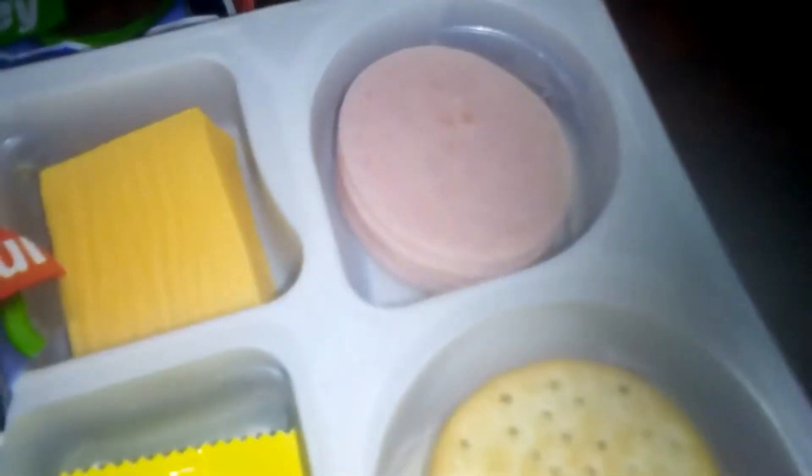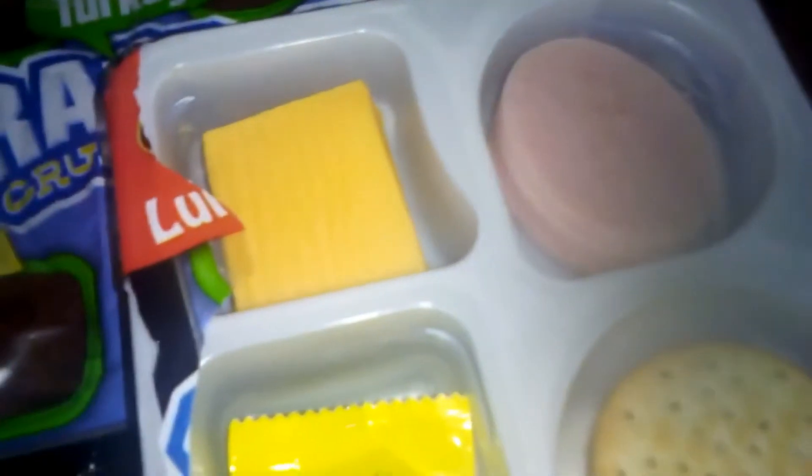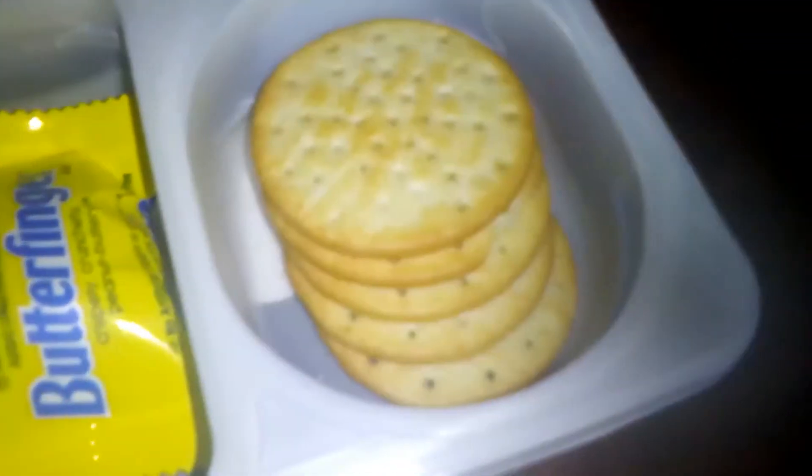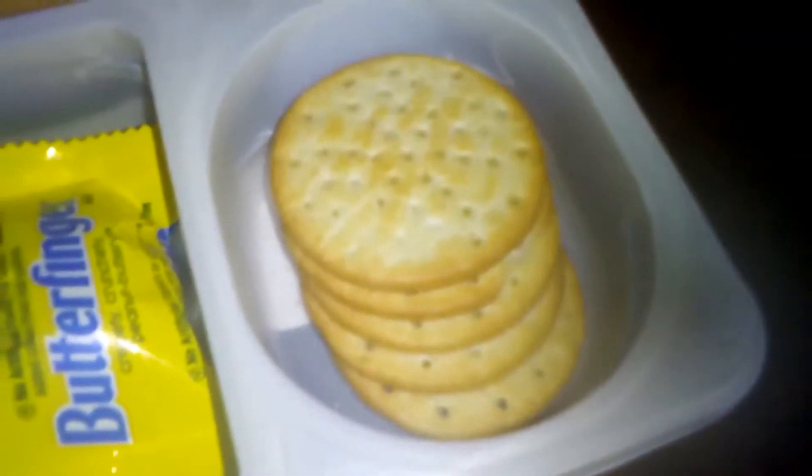Alright, here's my generic turkey slices, cheese, a Butterfinger, and five crackers.